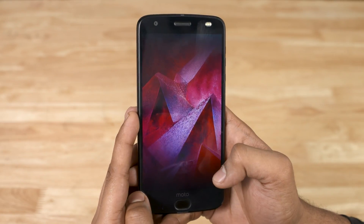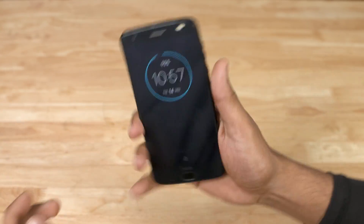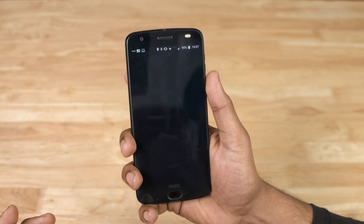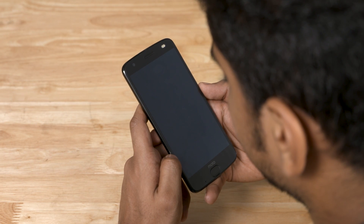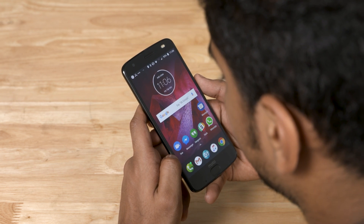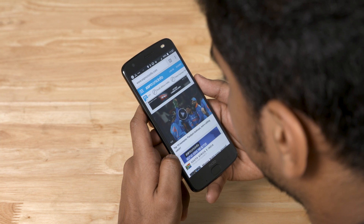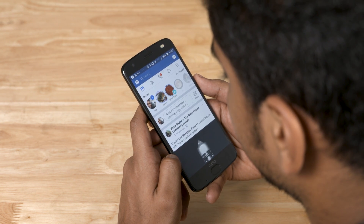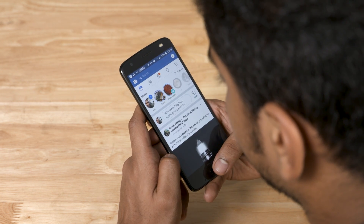The Z2 Force runs on an almost stock build of Android Oreo with a few extra features. These include favorites like chop to turn on the flashlight, twist to open camera, and touchless controls which also greatly improve the user experience. Right from the active display that can be triggered by a wave, to being able to activate Google Assistant with the screen off, it's been a very pleasurable experience. Moto Voice also lets you launch apps with the 'show me' command — I found myself using this a lot. The implementation is not perfect, but it worked more often than it didn't. Overall, the user experience is one area that Moto has nailed.